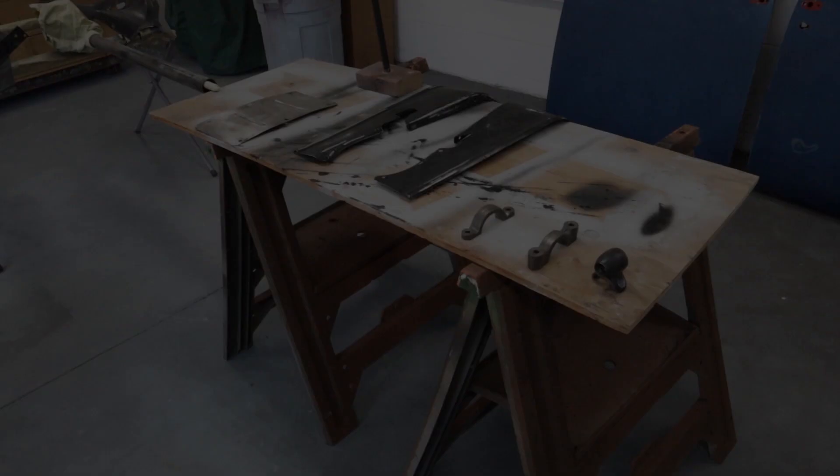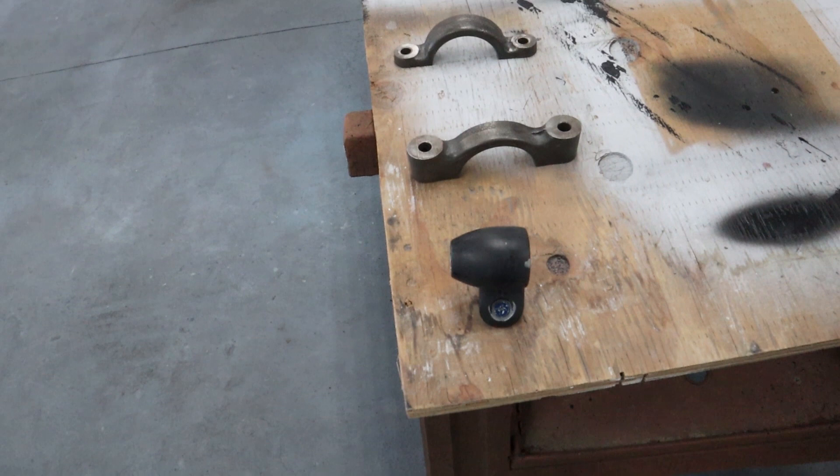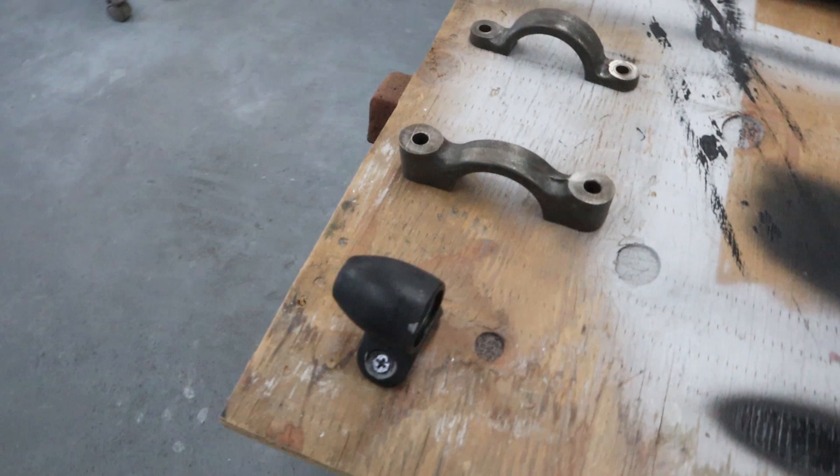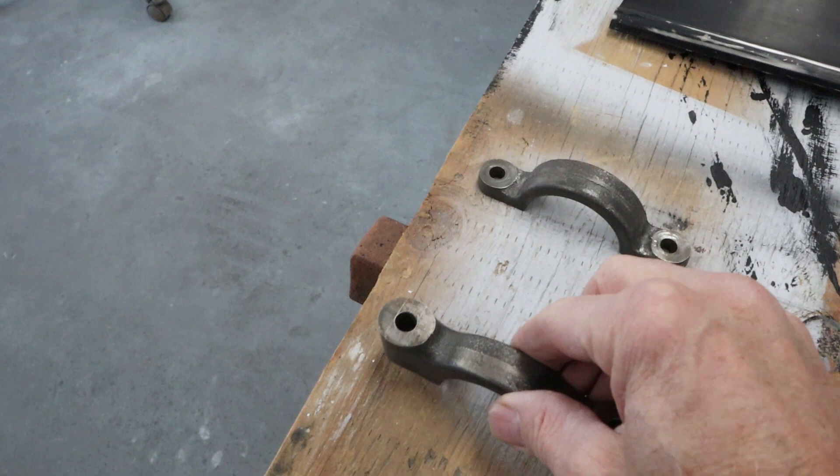Let's start over here. This is the part that holds the shifter up against the column. All I did was use a wood screw and drive it in there — that holds it standing up so I can get all the way around. No need to put two screws in it; it's not going anywhere. So I can paint all around that with no problems. These are the parts that hold the column on. They're heavy enough they're not going to move. These, I believe, go to the seat.